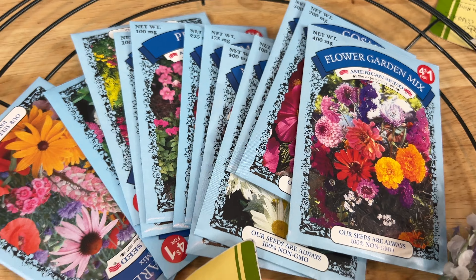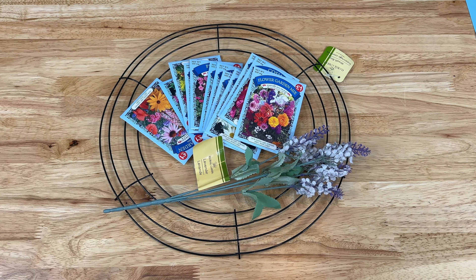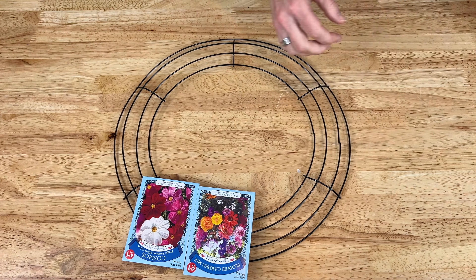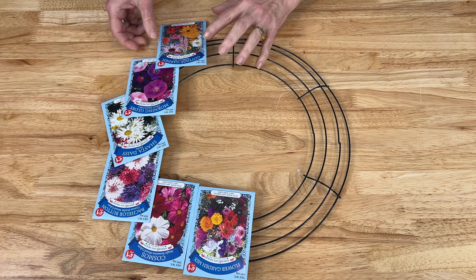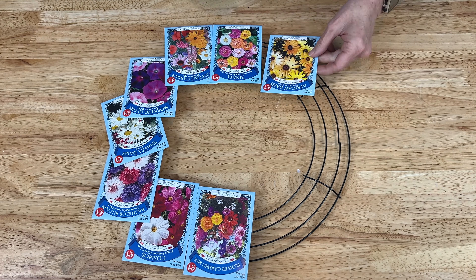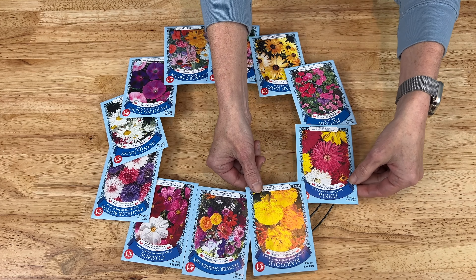For this DIY you're going to need a variety of seed packets, some faux flowers, and a wreath form. I grabbed 12 seed packets from the Dollar Store and then I placed them onto the wreath form the way I'd like them to be. If you want, you can remove the seeds from the packets in advance, but I'm also going to share another little tip for using this.